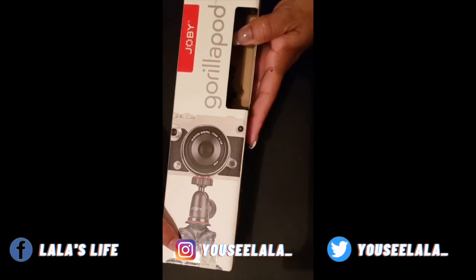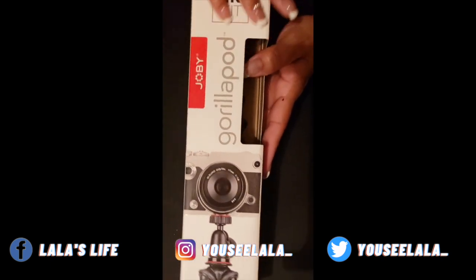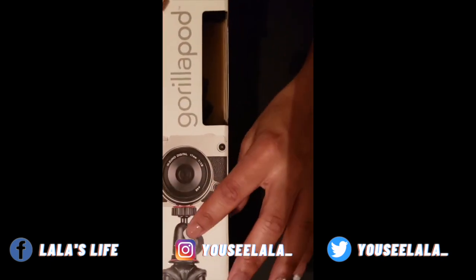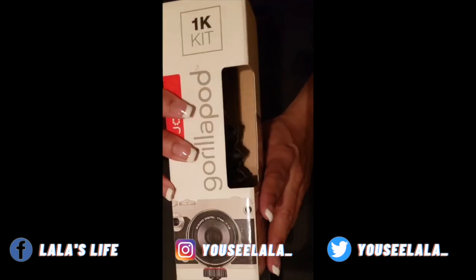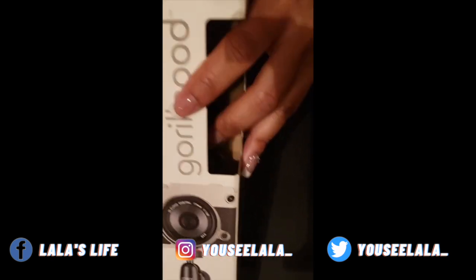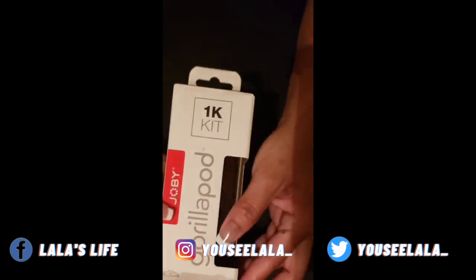I've seen other creators using the same one. They had the 1K and the 3K, and I was like, what's the difference? I put them beside each other and obviously one was bigger. This is the lighter one, so I feel like this is good enough for my little camera. Let's open it up.